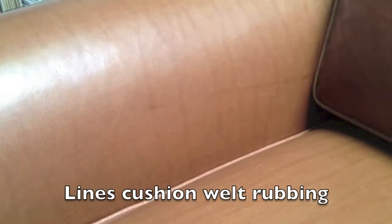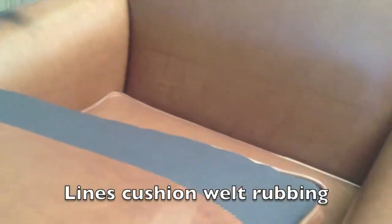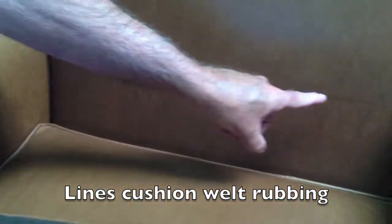On to chair number two. With chair number two we have the same sort of dark mark that was created by the way the leather cushion sat in the chair through the delivery process. On the inside back we have the same thing here — that's again a function of the welt line and the way this leather was shipped.